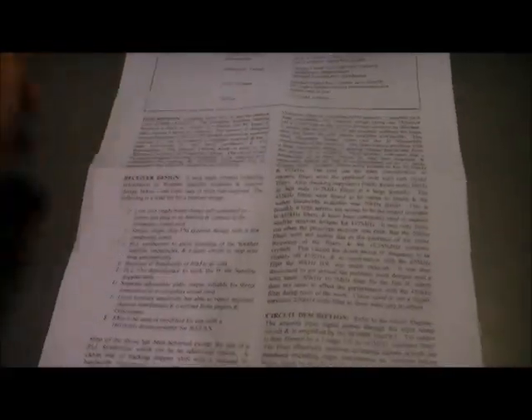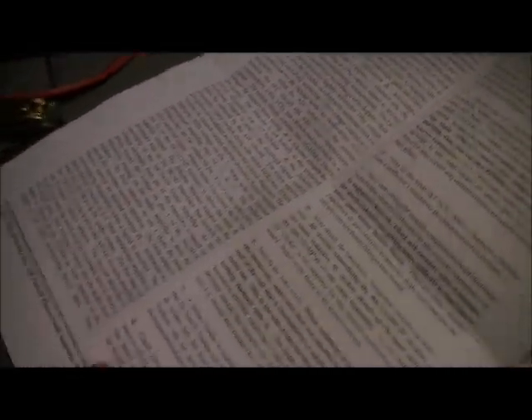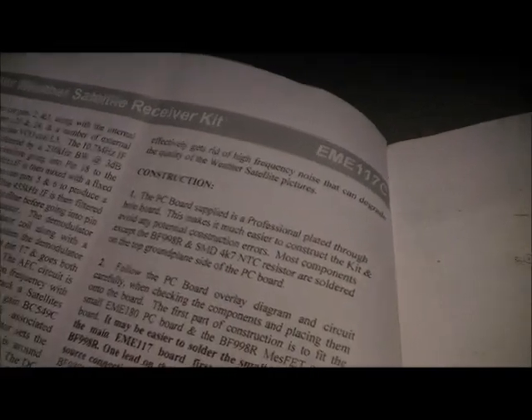This is basically the instruction set that you get with the kit. It's quite comprehensive but fairly well explained. There's information about the unit and of course construction.